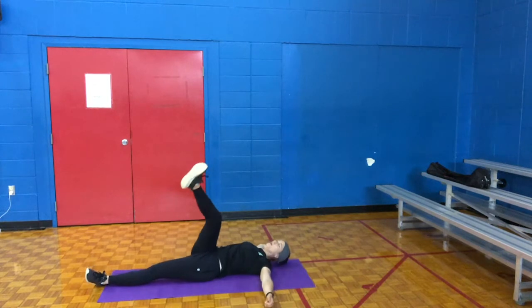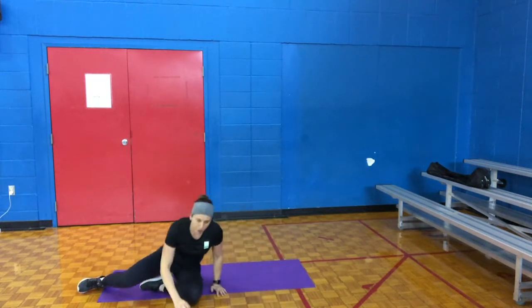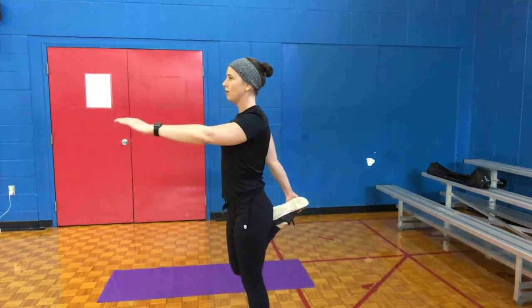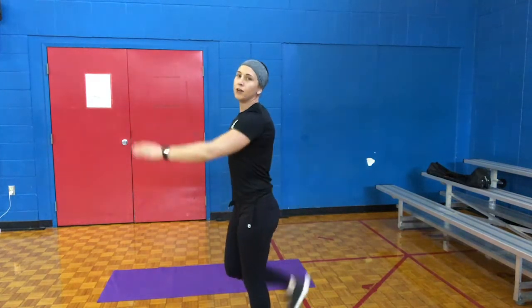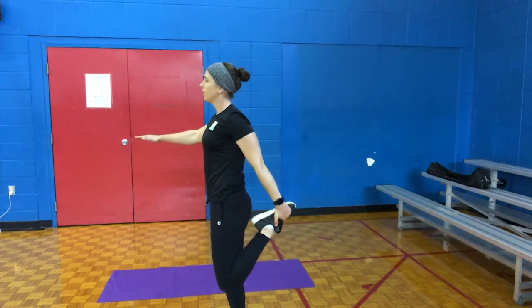Switching legs — bring your right leg up, twist over. 10 seconds. 5, 4, 3, 2, 1. Alright, pop up — stretch out your quads. I want you to grab your right leg and hold this stretch for 10 seconds. 10 — 5, 4, 3, 2, 1. Switch sides. 5, 4, 3, 2, 1.